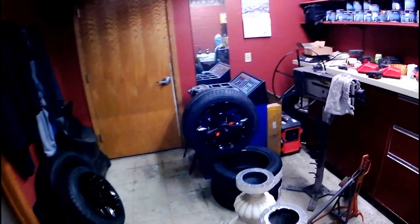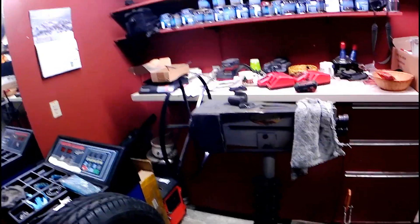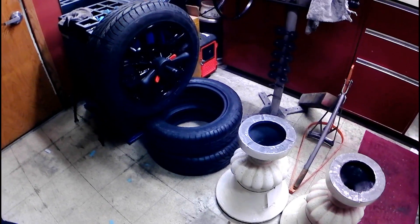I've got my tire tools, the bead breaker, and a roll form which I use on the hood of the machine to put a crimp in it. I just bought this spin balancer for doing all my wheels, so I do all my own wheel balancing and tire work.